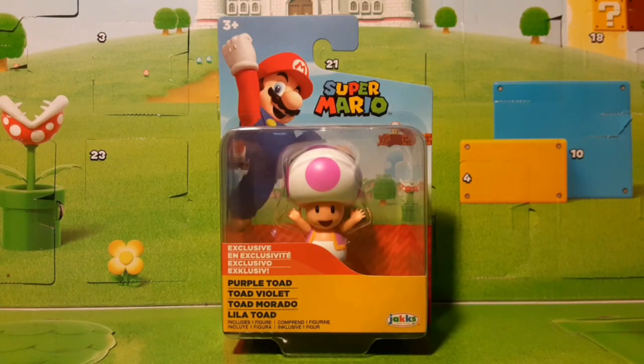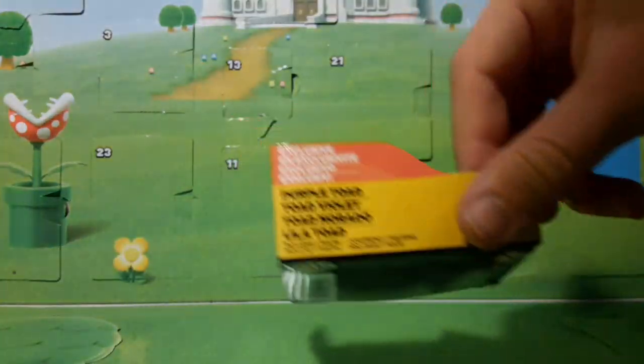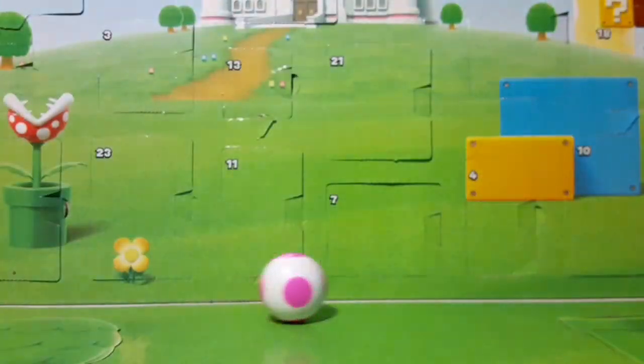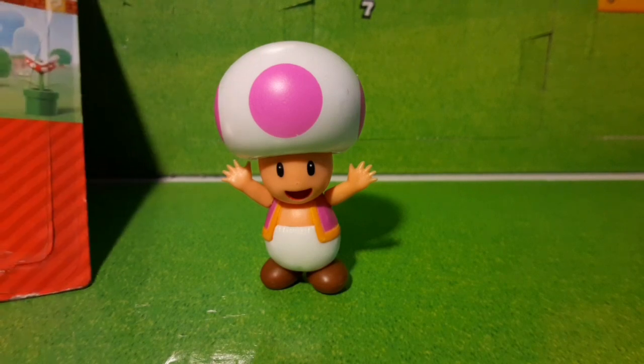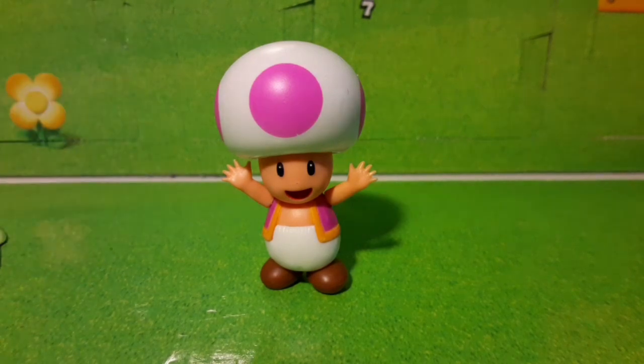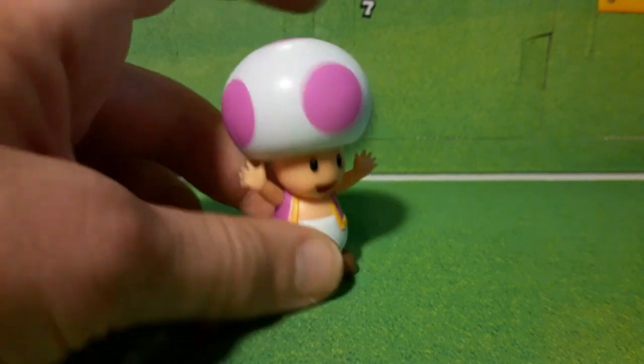Alright, now let's open this guy up. So here is the purple toad — I used a box cutter for this one. It looks a little bit weird; in person it looks a lot more pink. You can definitely see the pink spots, especially with the glare. But yeah, here he is now.